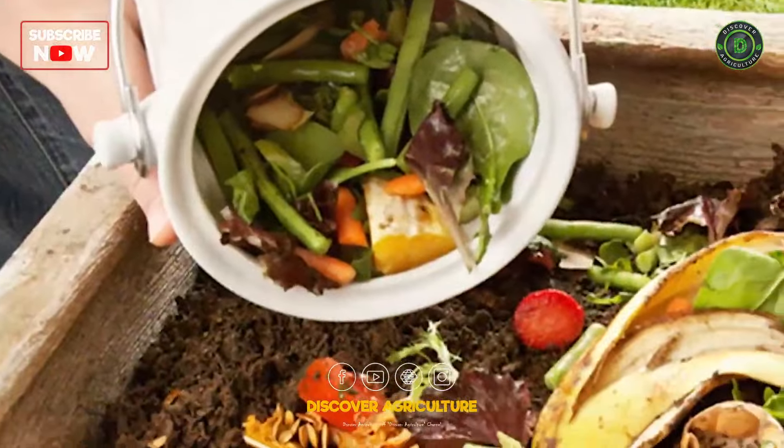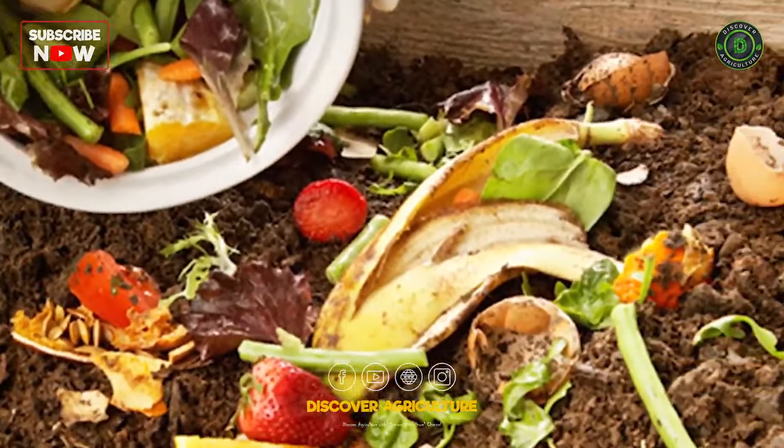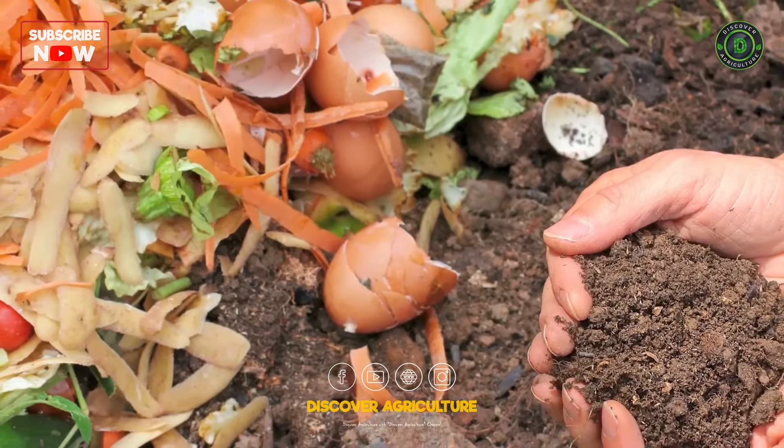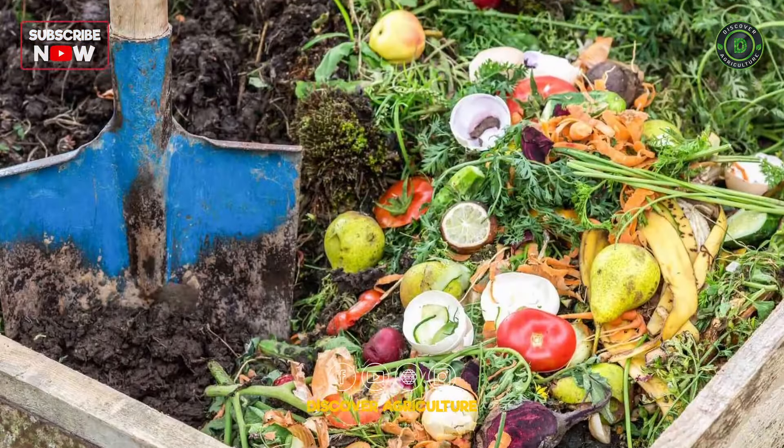Composting: Start a composting system to recycle kitchen and garden waste. Compost provides valuable nutrients to the soil and enhances its structure.